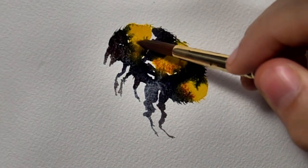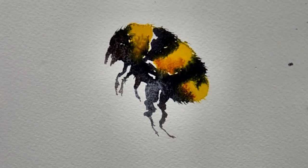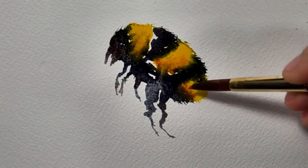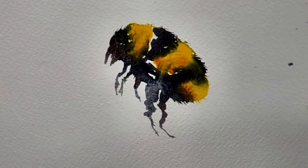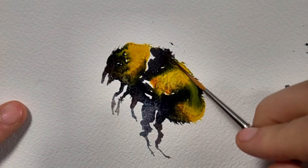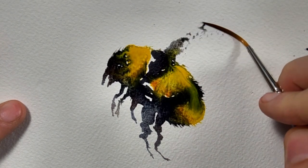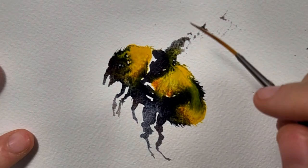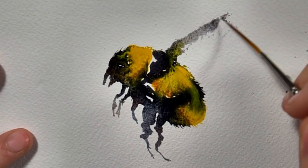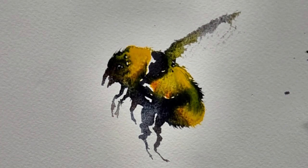I'm dropping in some more cadmium yellow on the yellow stripes just to soften them up. I'm using the dry brush technique for the wings — I've loaded up a little bit of Payne's gray onto the brush, which is pretty much dry to damp, and we're just going to drag up the pigment, making sure to leave some of the paper showing through.